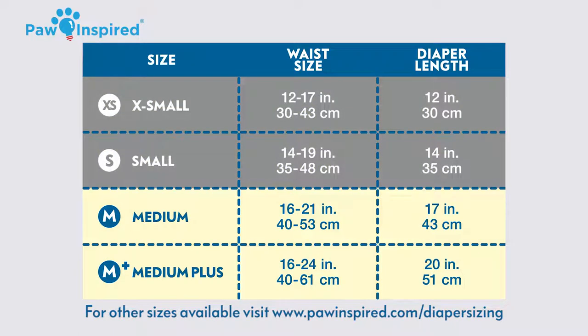This waist size falls into the category of an extra small or small diaper. The extra small and small diaper have a diaper length of 12 and 14 inches, respectively. Next, we want to determine which diaper length best fits our dog.